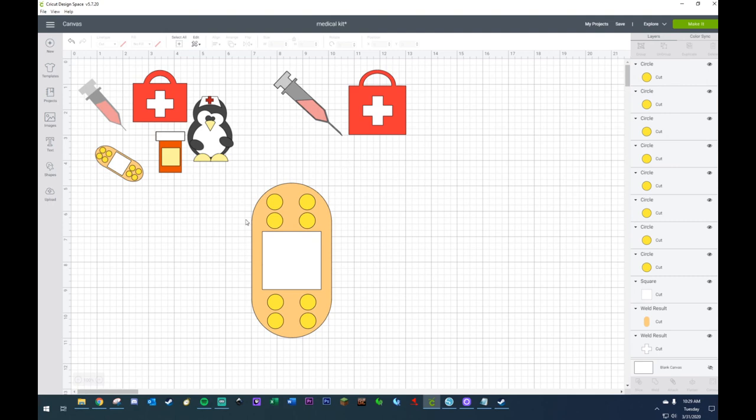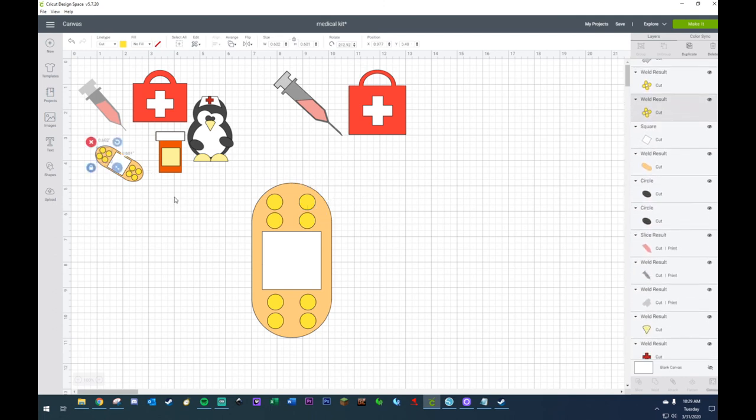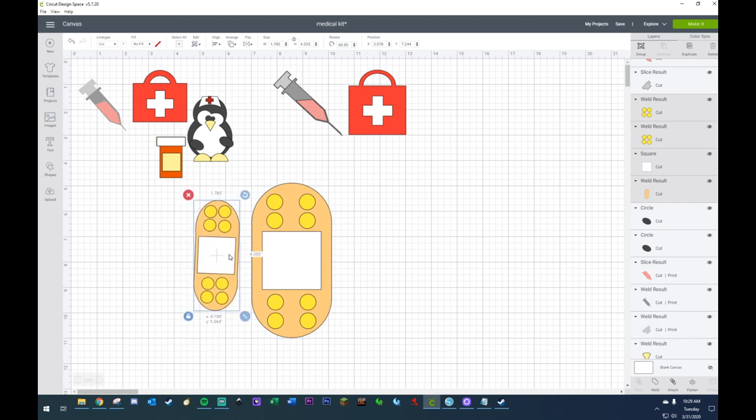There we go, we got ourselves — now my circles look smaller than what it is here, and I wanted to try something different to see if it would work. Maybe the big ones look better. Which one do you think looks better? Which one looks better — smaller circles or larger circles? Smaller — okay, the smaller ones work better. I had a feeling that was the case.